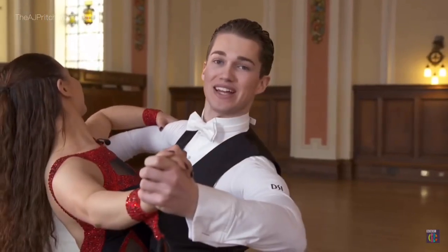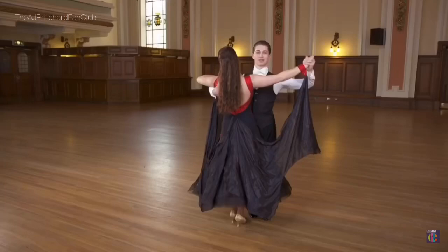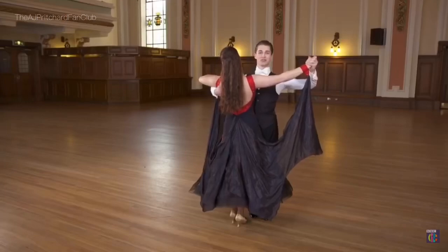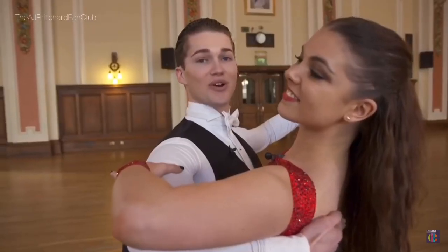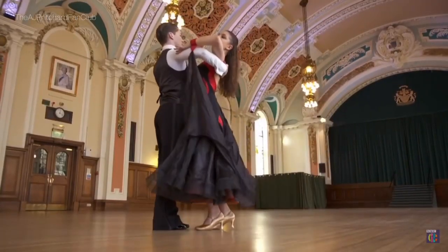The follow creates a seat with their left hand and places it on the lead's right arm. Stand with your back straight and flex your knees. When in hold, the follow mirrors the lead. The lead goes: forward, side, close, backwards, side, close.